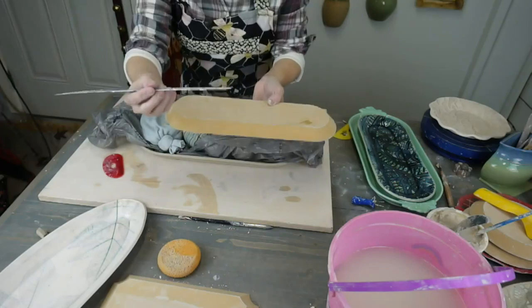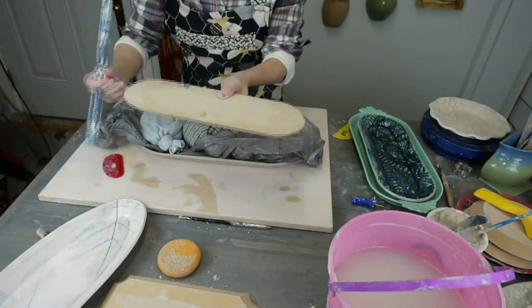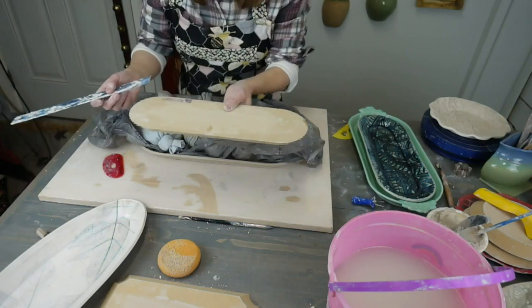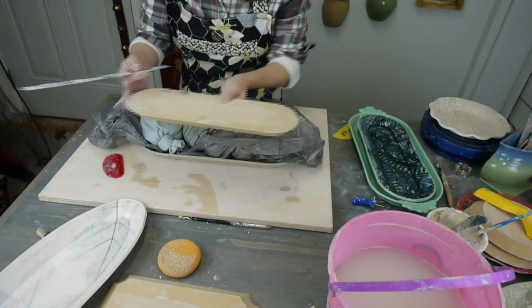I do suggest getting a ruler — when you sit the form on your clay, measure. Measure your sides, adjust it so it's more even. You can use a ruler to measure and that will help get it aligned correctly so you get a form that you're happy with.